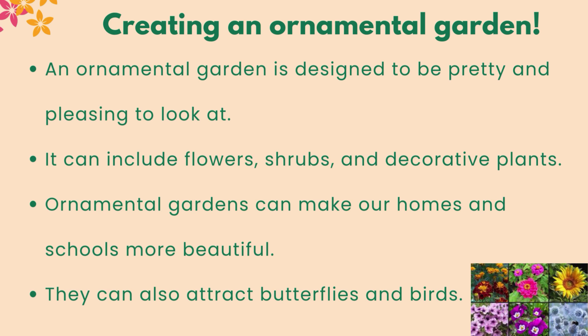An ornamental garden is designed to be pretty and pleasing to look at. It can include flowers, shrubs, and decorative plants. Ornamental gardens can make our homes and schools more beautiful, and they can also attract butterflies and birds.